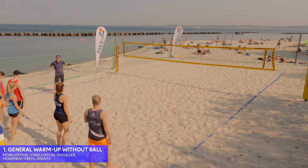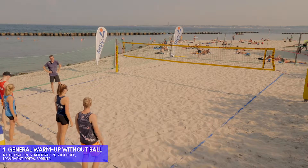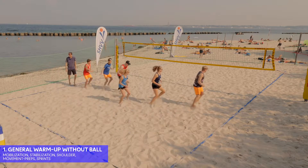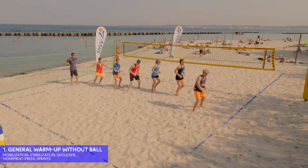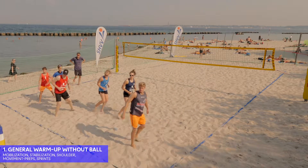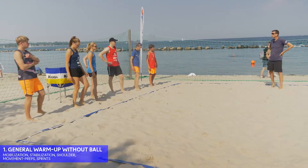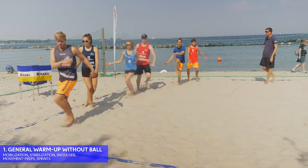We do the lazy side steps back and forth — very lazy, relaxed side step. There are millions of things you can do while running in the sand, so we just chose these. And now we do the hip rotation work — the samba towards the net and back. Quicker, Pelle.